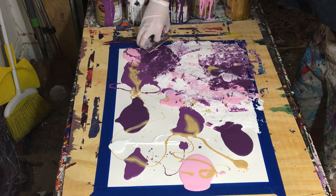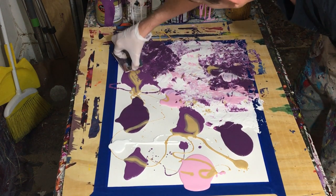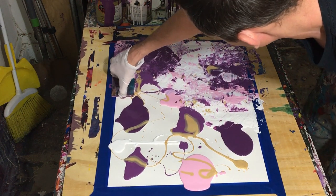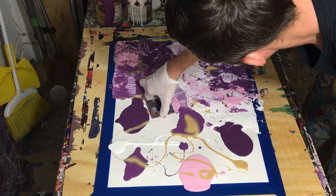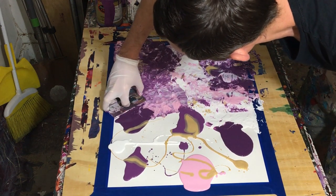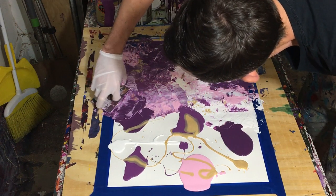What I probably should have done was gone from white to pink, since pink is lighter than the purple. But it is what it is — I haven't been doing this technique very long. I just started doing it a few days ago, so I'm still learning it myself. But I wanted to show you guys the process so you could see how I've been making these really dynamic paintings.